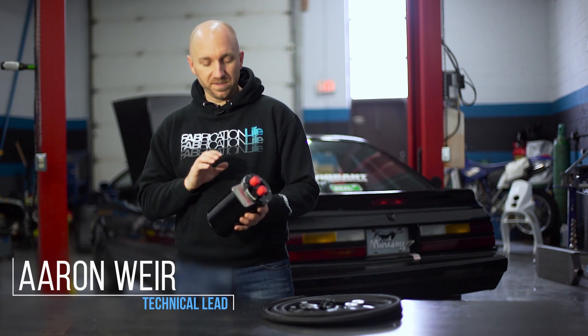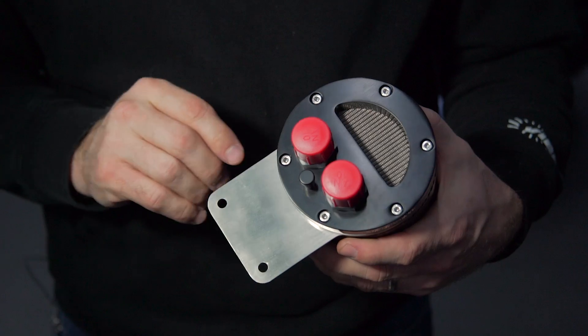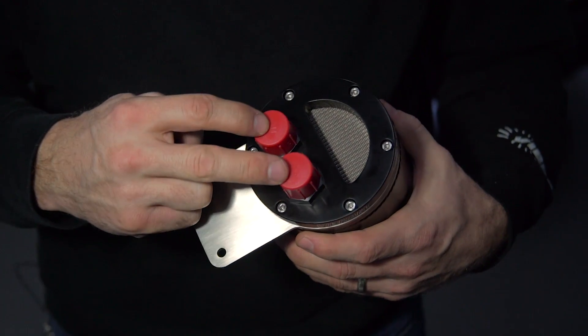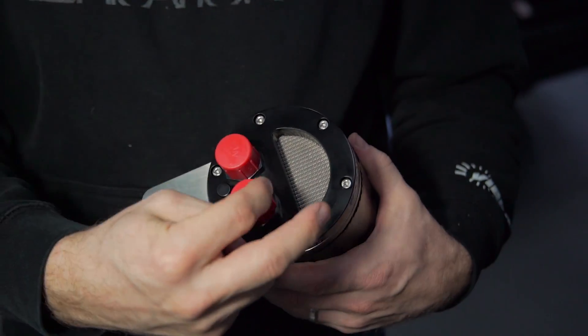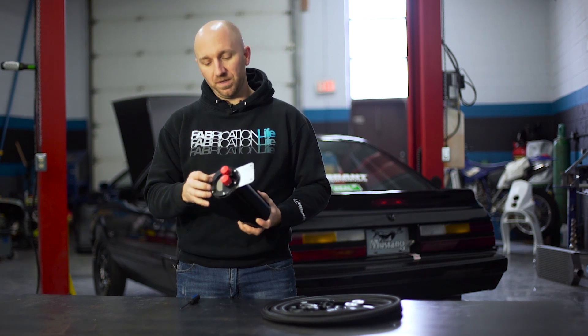Aaron Weir here with Vibra Performance and this is our new catch can. I'm going to have to take this flange apart to be able to mount this on the inside of our Fox Body Mustang project car. One reason is we need to clock the mounting bracket so that we can have the two fittings in the proper orientation. I need to put a 90 degree bend in this bracket so that I can mount it to the inside of the fender.